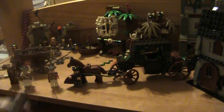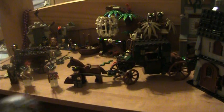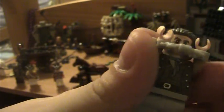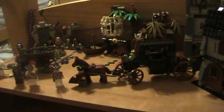And then finally you get Joshamee Gibbs, in his carriage with handcuffs on. It's all in Stranger Tides, so I don't know what happens yet. He has a ponytail hairpiece. He has an evil smirk face and a scared face — like a mad-at-you face. Also, printing on the front. That's that minifigure.